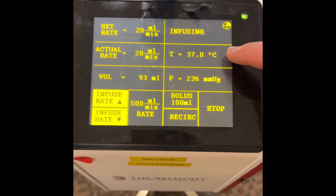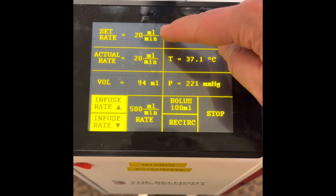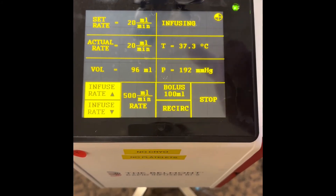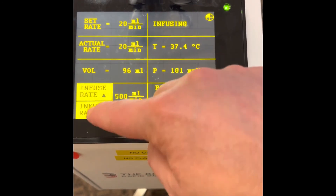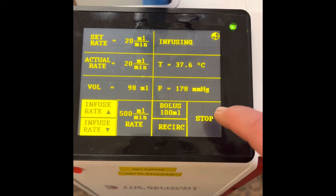It will heat as long as you're plugged in. The fastest it can go is 50 mls per minute. If it's not plugged in, your volume total is here and you can increase or decrease your infusion rate with the up and down arrows, bolus, or stop.